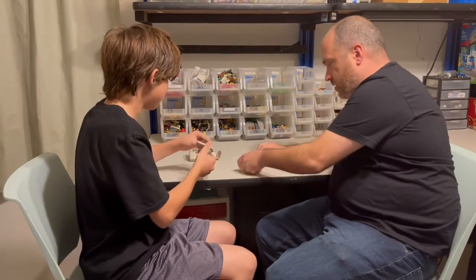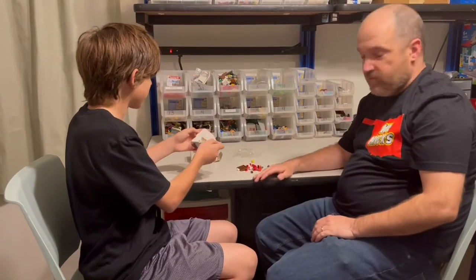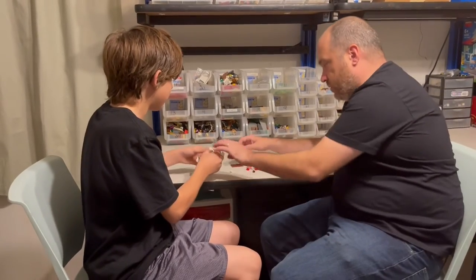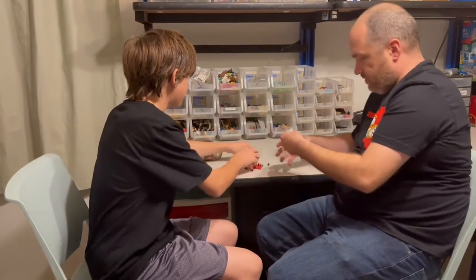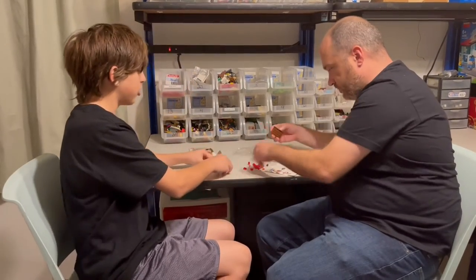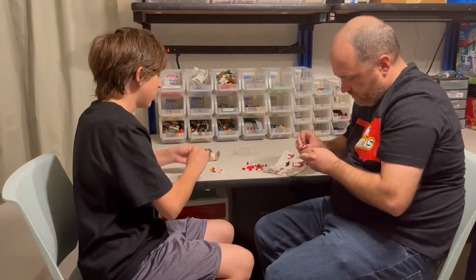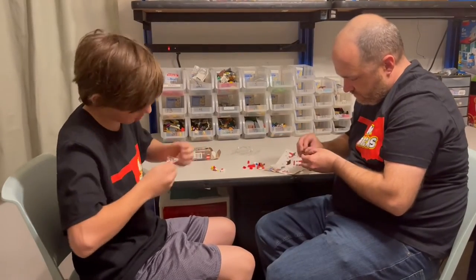We're going to build it for you. It shouldn't take too long, but you've seen us be real slow before when it shouldn't take very long. So we'll see how this goes. I'll start building the jester. I've had this actual set for like a few years and just never got around to trying to open it.